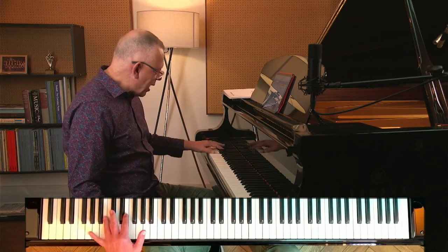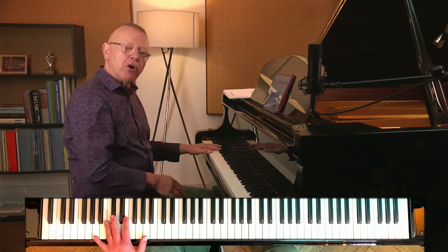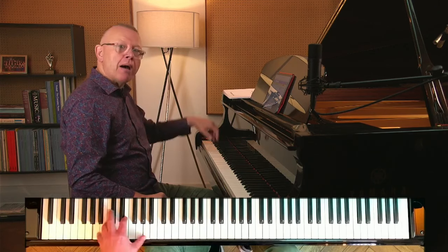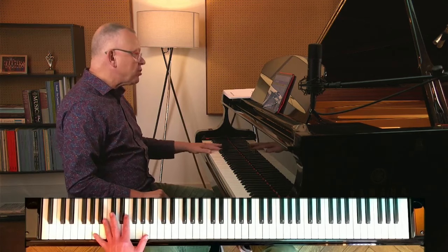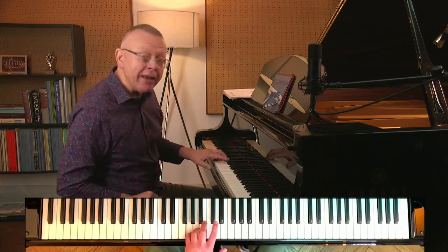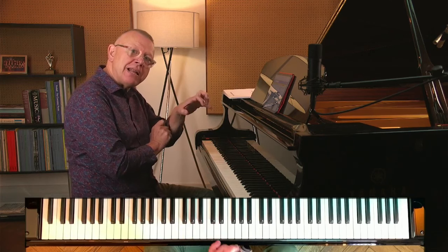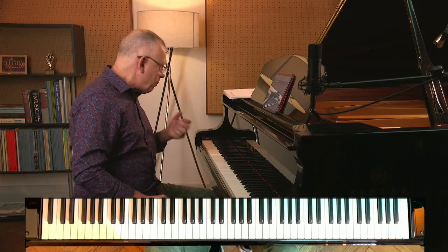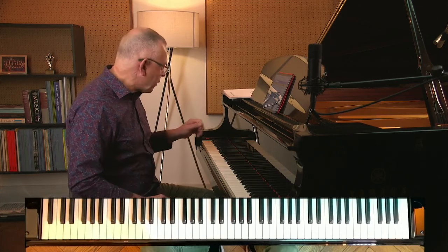First, just explore this: have your hand on the A octave and just propel your arm off from it. Lift up and then land in your lap, making sure that when you land, the arm is free. My next job is to land where I want to go, which is the fifth and fourth finger on the A and the G. Jump, land. You notice when I land, I'm cushioning with my wrist — I don't want anything rigid in my arm.